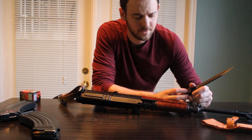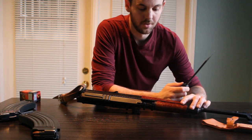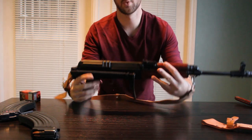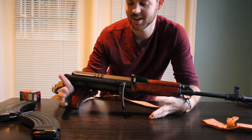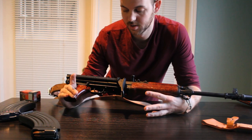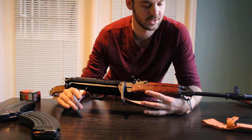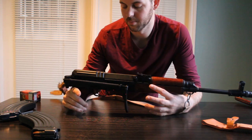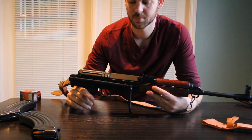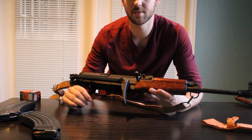If you're interested in learning more about the VZ-58 or VZ-2008, there's a forum set up online that specifically talks about accessories and modifications. Again, I wouldn't recommend loading it down with a ton of stuff because it kind of defeats the original purpose for buying this rifle. It's a great budget rifle that's not going to let you down — it's just going to run all day long. There are a lot of reviews and great information out there. Thanks for tuning in to my review on the VZ-58 and VZ-2008.